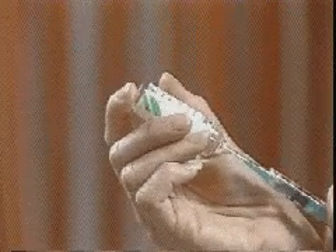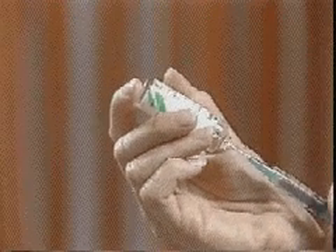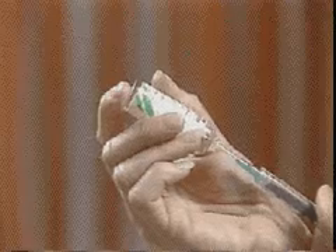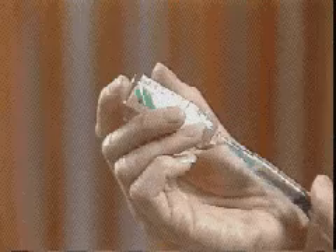The syringe needle is inserted, the ampoule inverted, and the plunger is pulled back slowly to allow the medicine to enter the syringe. When all of the medicine has entered the syringe, the needle is removed from the ampoule.